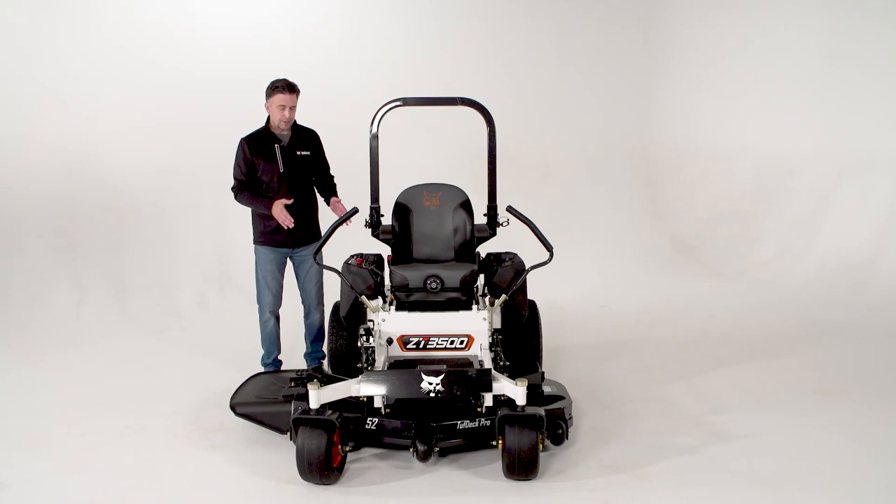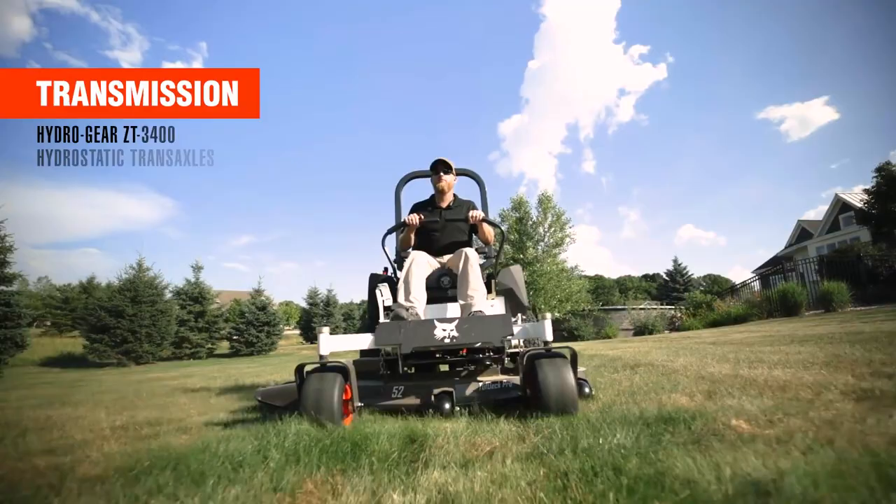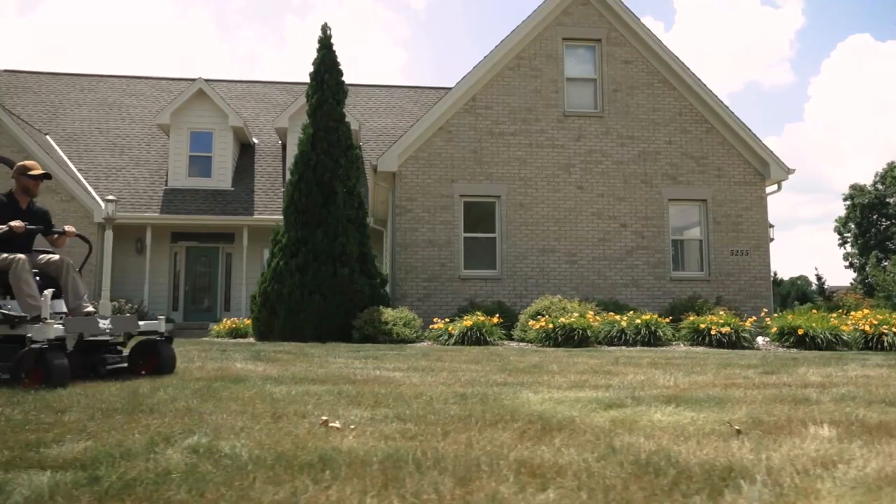With the 23 inch tire and the transmission, you can get up to 10 miles per hour cutting speeds. The transmission under the ZT-3500 is the Hydrogear ZT-3400 series — an integrated pump and motor design.